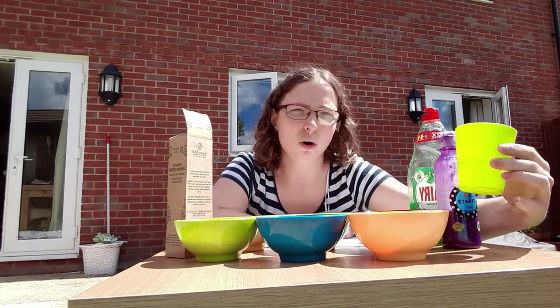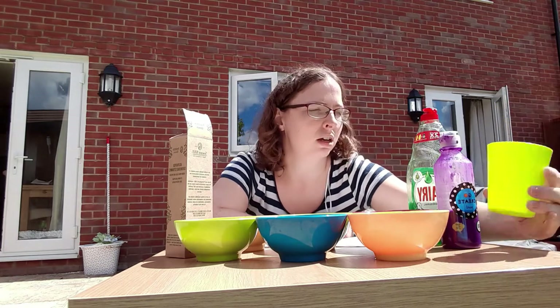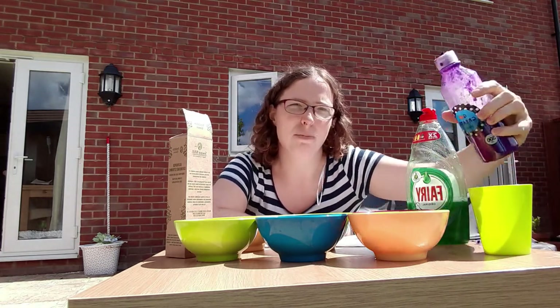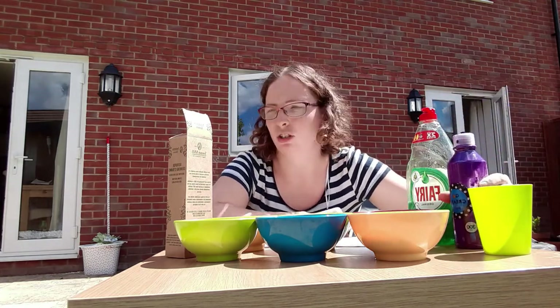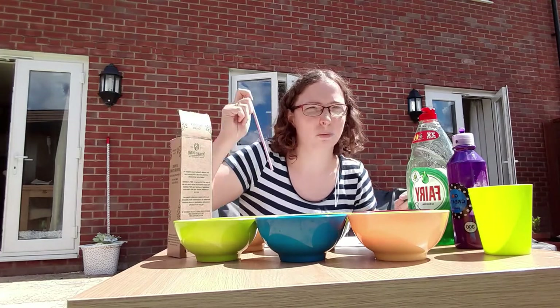I'm going to pour my half a cup of water into my bowl. I'm going to put some paint into my water — as much as you would like, but obviously not a whole bottle.